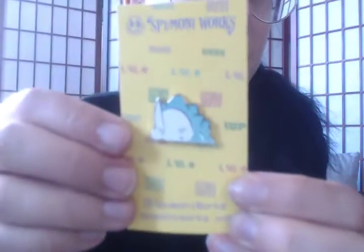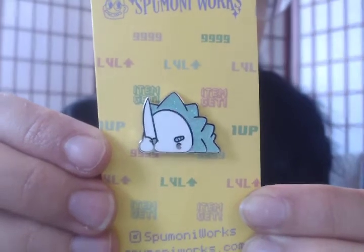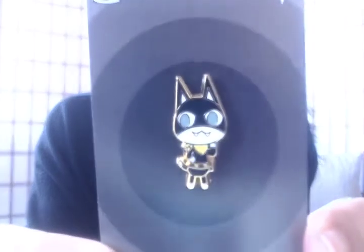I'll open it up too. Sorry, that took a minute. This is so, so, so, so cute. I love enamel pins — they're a great little accessory for bags, like tote bags and jean jackets. I definitely want more enamel pins and I'll be going back to Spumoni Works for more stuff for sure when they release new designs.